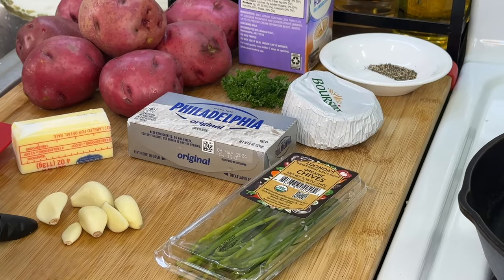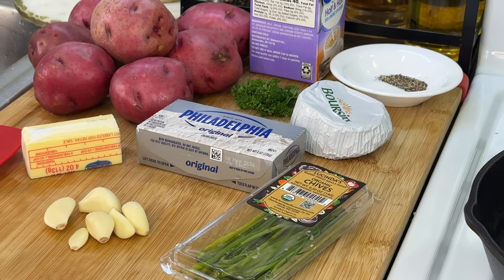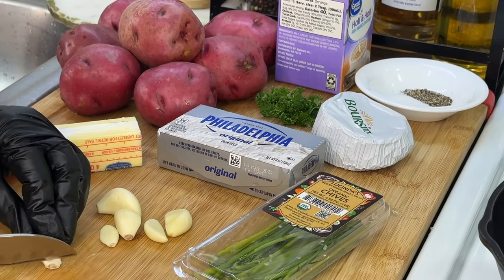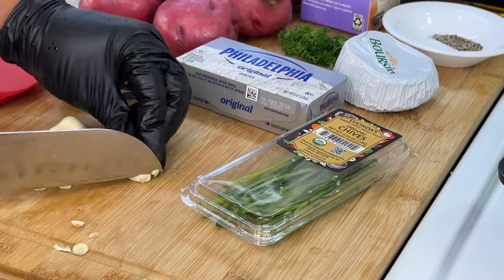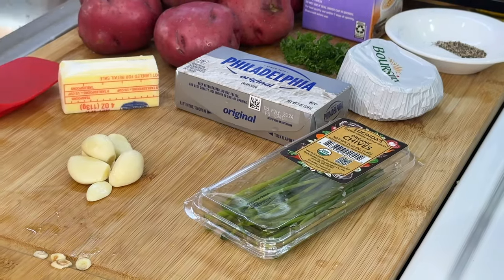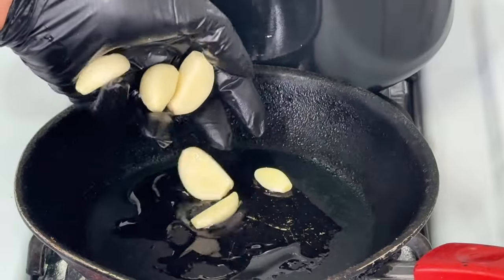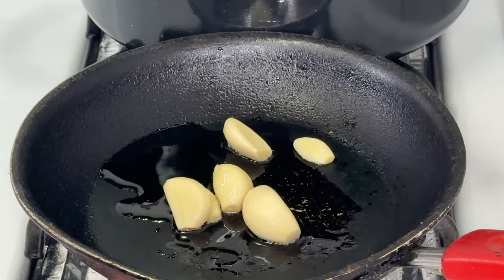I'm going to show you a quicker way to toast your garlic that gives the same effect. I'm going to remove the little end part, just like that, and slice it off. I'll take it over to my hot skillet, add a small drizzle of oil, add our garlic bulbs, and as the garlic browns we're going to flip it over and allow it to brown evenly on every side.